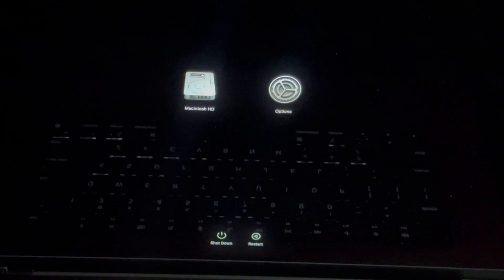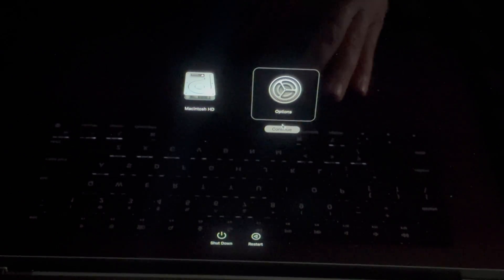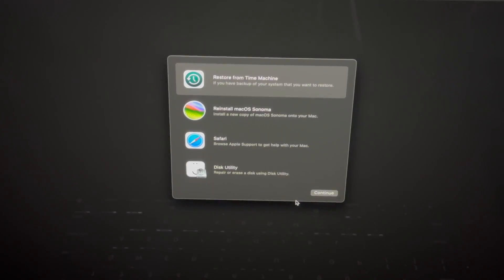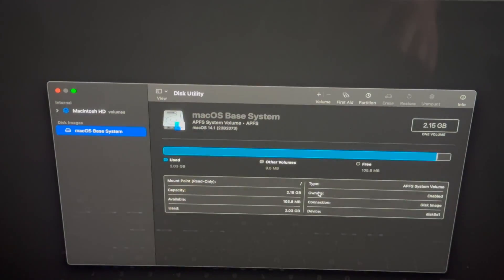On your screen you should see two options. Go into Options and click Continue, then let it load. From here you'll see the recovery menu. What you want to do is go to Disk Utility, which is down at the bottom, and click Continue.